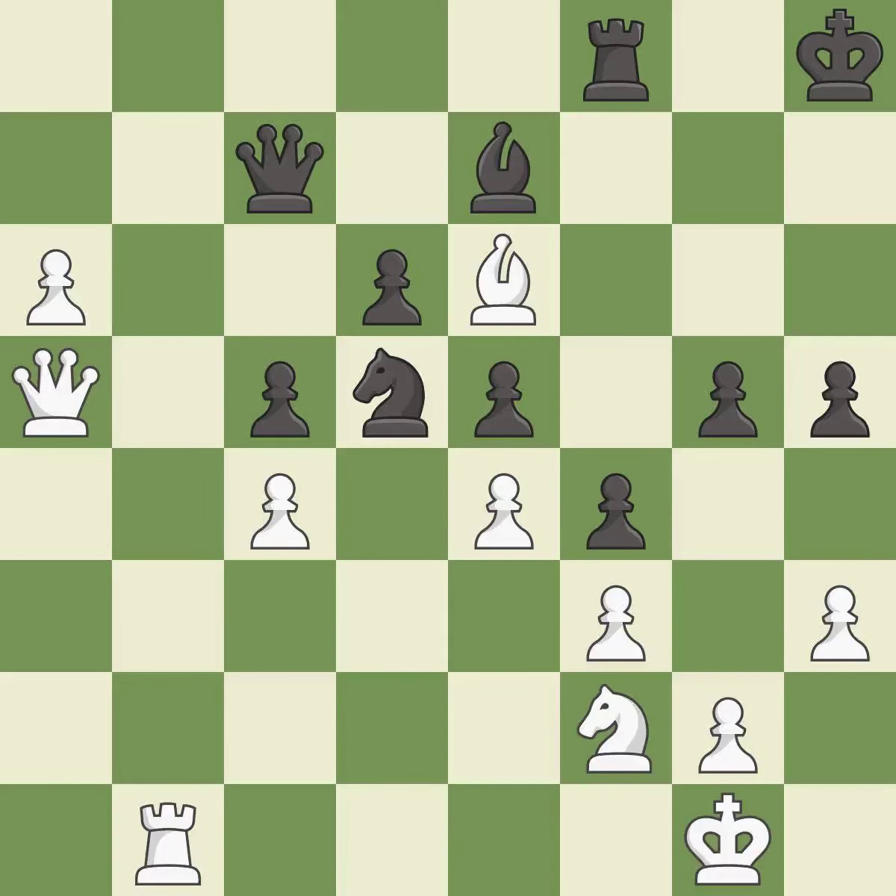The piece captures an opposing piece while simultaneously defending against a new threat — it is best. This defends a queen that was under attack and had no defenders — it is best. This is an equal trade — it is best.